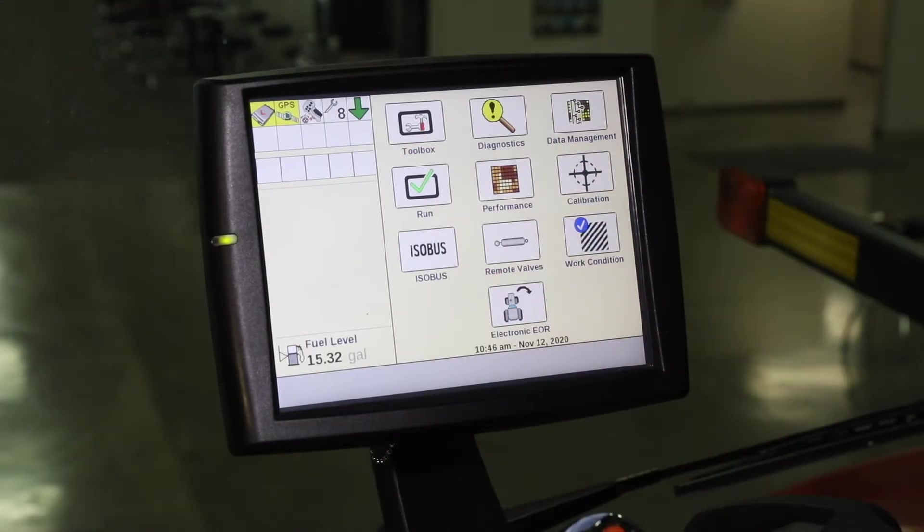Hi, Chris Schenck with KSIH here to discuss tractor in-cab settings for a 2000 series planter. Let's head into the cab. After we have our planter hooked up, we're going to come into the cab and go through and set things on the tractor to match up to the planter.